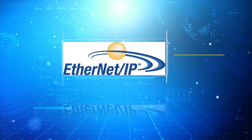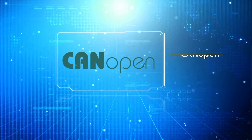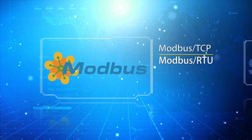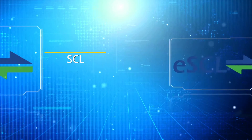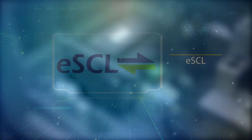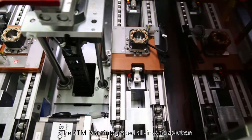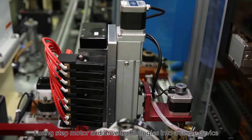The 3rd generation STF supports EtherCAT, Ethernet IP, CANOPEN, MODBUS TCP, MODBUS RTU, SCL, and ESCL.